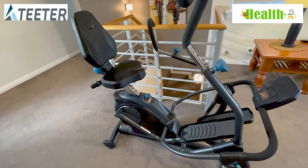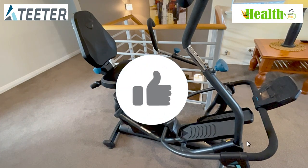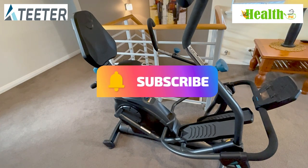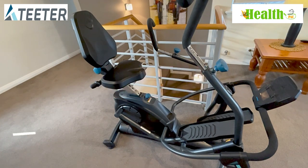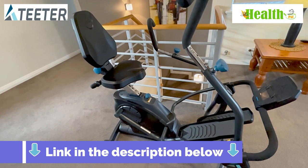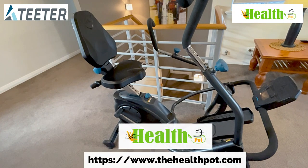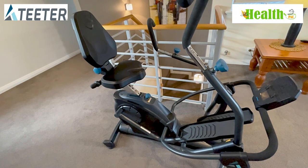Thanks for watching — that's our review of the Tita FreeStep LT3. We hope you found this video informative. If you enjoyed it, be sure to give it a thumbs up and subscribe to our channel for more great videos. For more information, check out the link below to our website thehealthpot.com, where we have a lot more information and articles on the Tita FreeStep, or check out the link to Tita if you're interested in purchasing this machine. Thanks for watching and we look forward to seeing you on the next video. Bye for now.